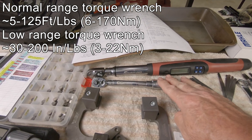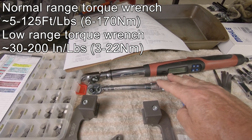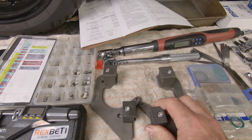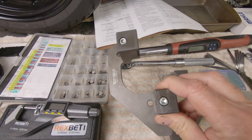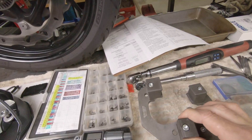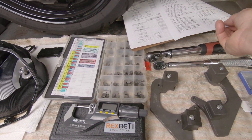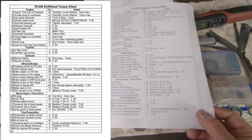Anything in the 15 newton meter or below range is in the bottom 20% of the larger torque wrench scale, so I don't use it for those values. You need the cam alignment jigs — this is a pair. This one fits on the left hand side of the engine and this one fits on the right hand side. They are mirror images of each other.